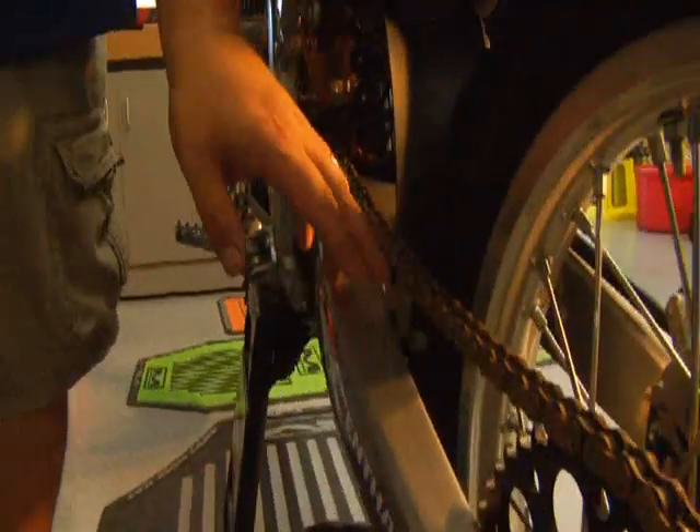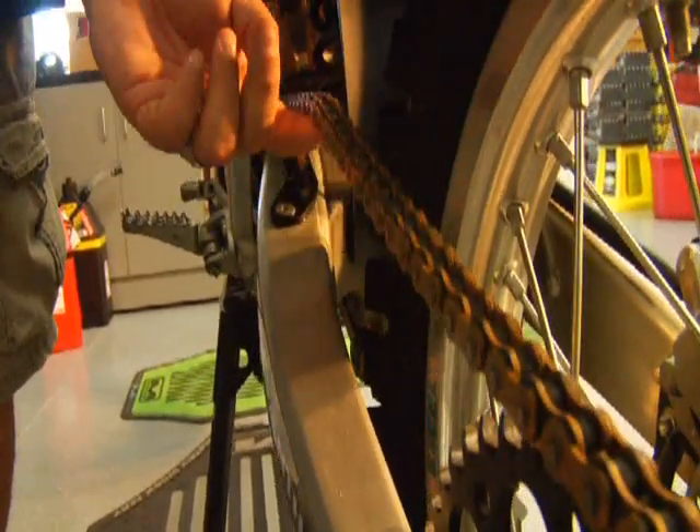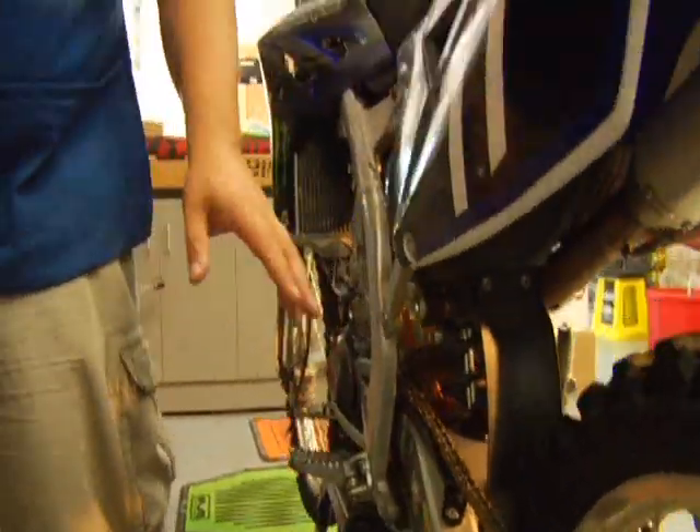In the mud, your chain will end up getting very, very solid, packed full of mud — it'll get very stiff. So I would generally think you could run your chain a little looser than normal. Just go a couple turns in, make the chain a little looser, and that thing will tighten up.